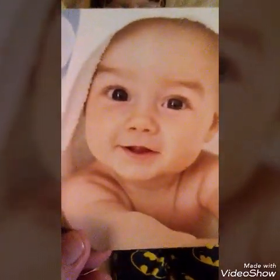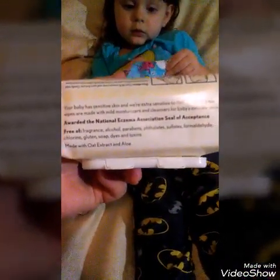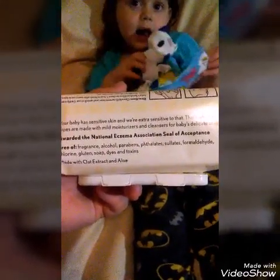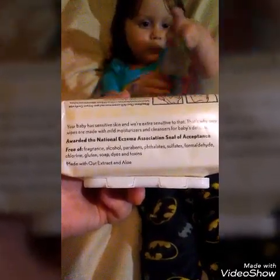It also says on here: fragrance free, alcohol free, for baby sensitive skin, then ingredients and how to use them. Your baby has sensitive skin and we're extra sensitive to that — that is why our wipes are made with mild moisturizers and cleansers for baby's delicate skin, awarded the National Eczema Association seal of acceptance, free of fragrance, alcohol, paraben, and other ingredients, made with oat extract and aloe.